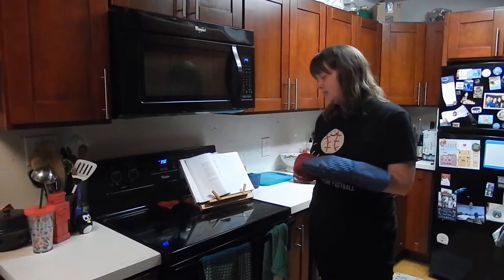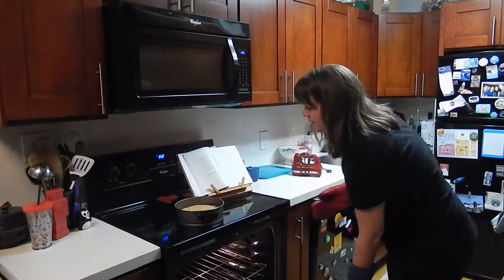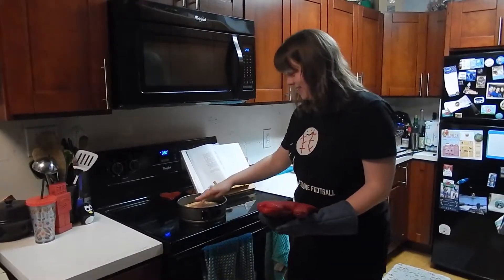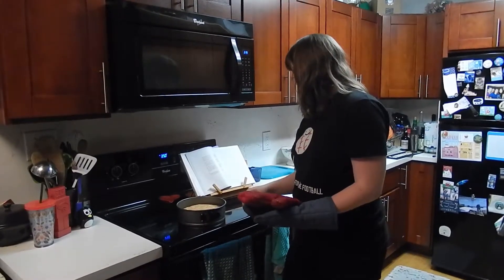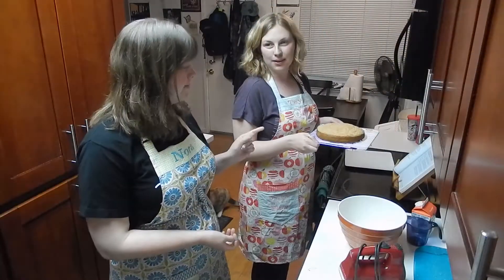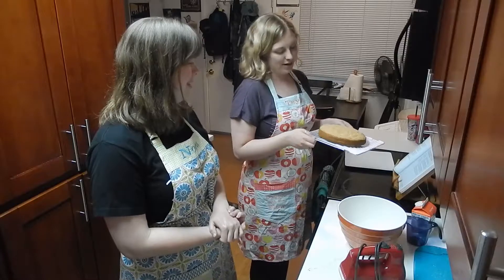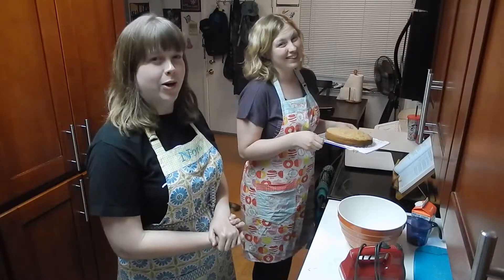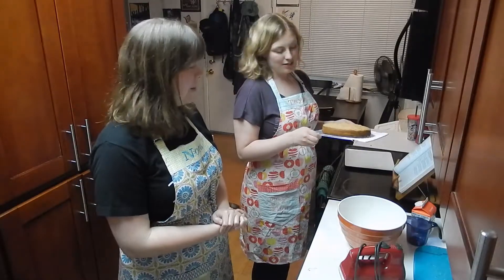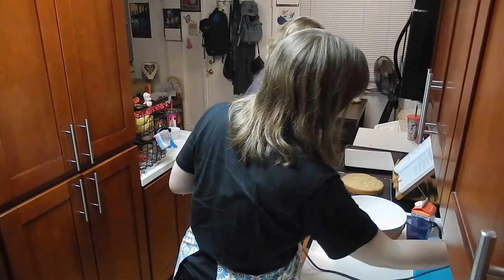We're looking to see if it's well risen, and then we'll touch the top to see if it springs back when lightly pressed. I think it's done — but it didn't rise enough. We're not going to cut that into three layers, that would be dumb. We'll cut it into two — it's fine.